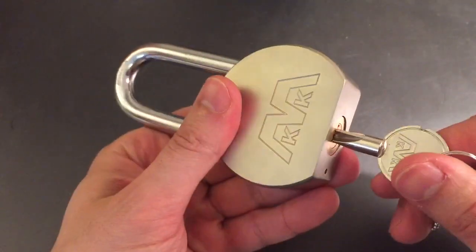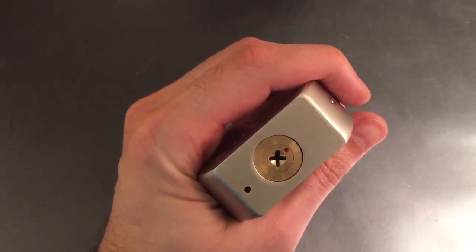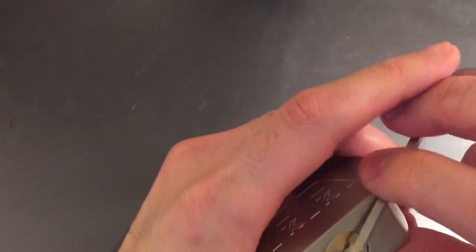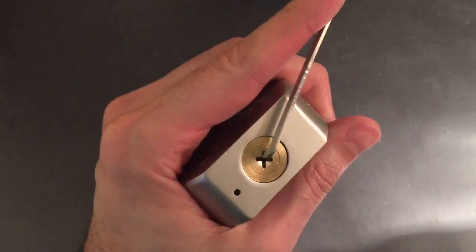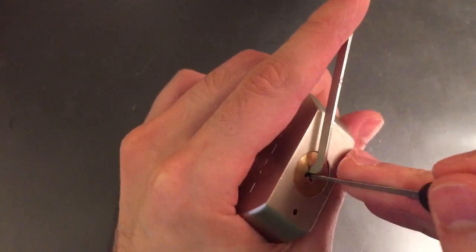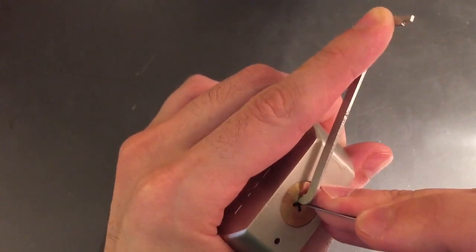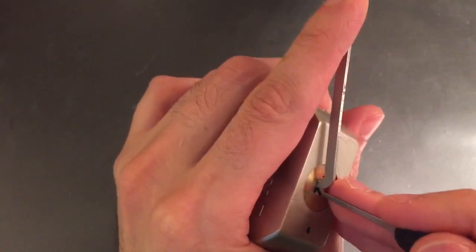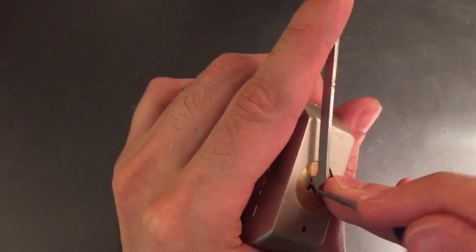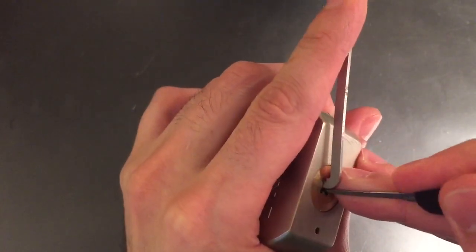What I want to test is the pick-proof part of this. Cross locks obviously present their own challenges for picking — with the logistics of where you put your tension, where you put your pick, and how you leverage it. But I found out that this was far from pick-proof. I'm just going down each side, one after the other, trying to find some binders. Most of them are binding pretty quickly and I feel like I'm setting them. I can usually go around in one or two trips around the lock and get all 12 pins.